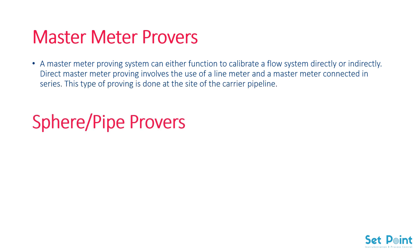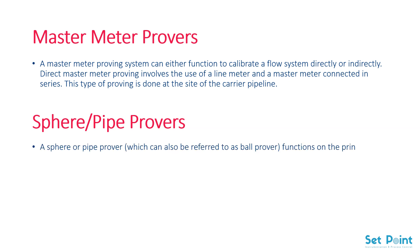In addition, we have sphere pipe provers. A sphere or pipe prover, which can also be referred to as a ball prover, functions on the principle of constantly replicated displacement of fixed amounts of liquid between two detector devices.